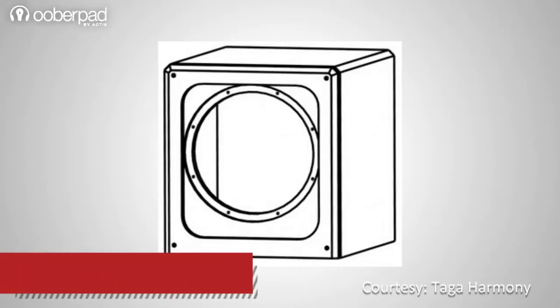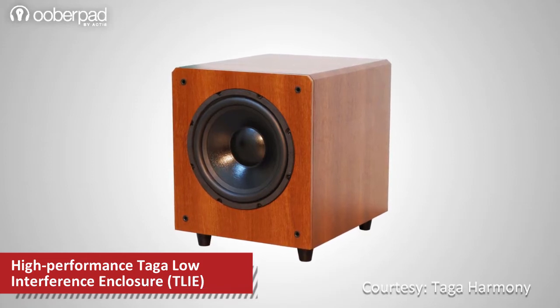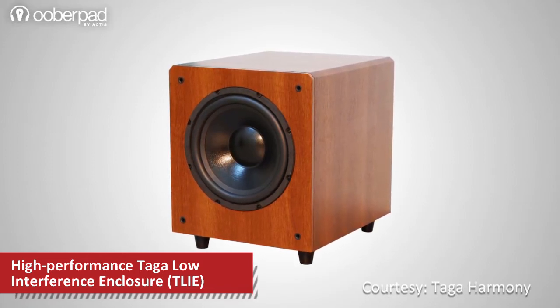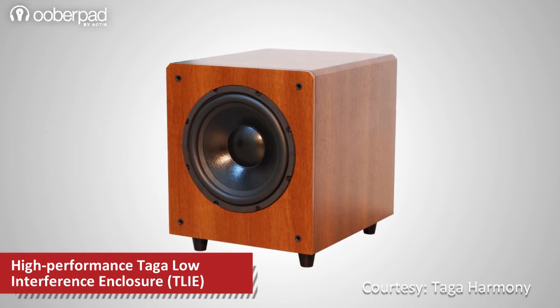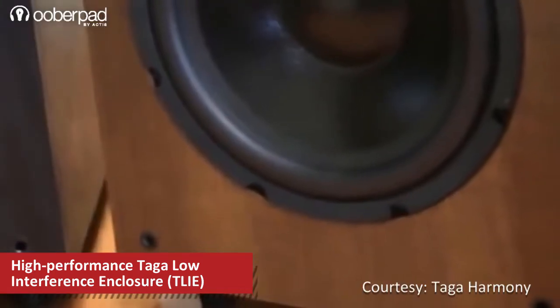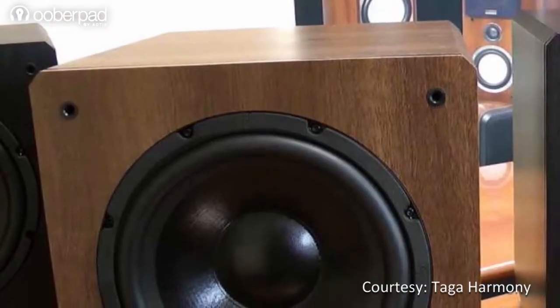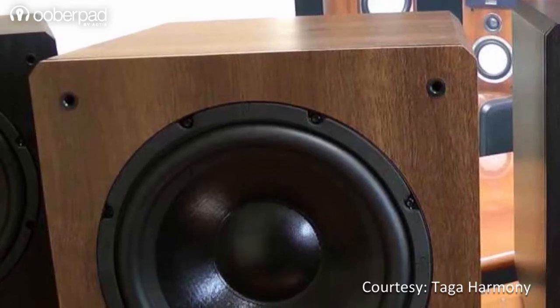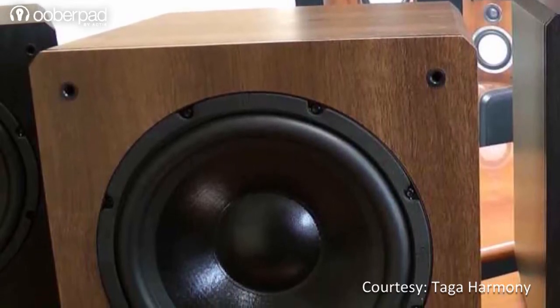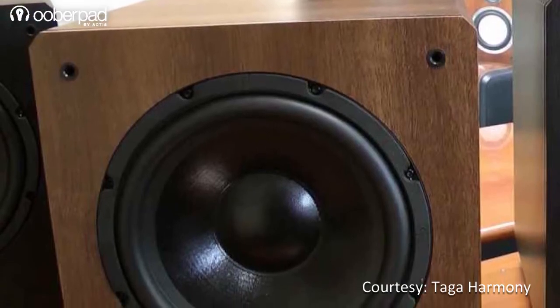The subwoofer is housed in the Taga low-interference enclosure made of high-quality 18mm thick MDF boards on the side panels and 21mm MDF front panel boards. The result is a stiff cabinet that limits any unwanted resonances. The beveled top side edges not only look suave but also act to lower any unwanted vibrations, diffractions or turbulences, which significantly affects the sound performance.